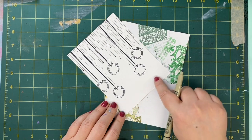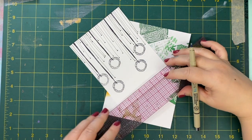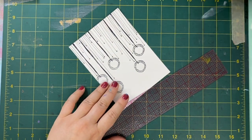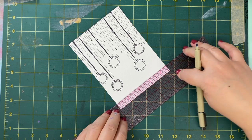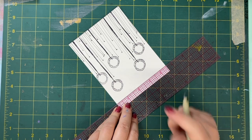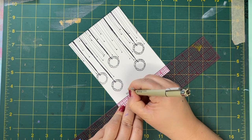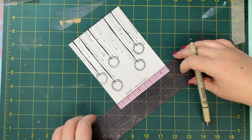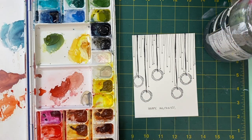And then I'm going to hand write my sentiment down at the bottom. In order to keep my handwriting straight, I'm simply going to place a see-through ruler so I can see exactly where the bottom is. So I know now that this is a straight line and I can go ahead and write in my sentiment. I think everyone hates their handwriting, but it's a great idea to start to get a little bit comfortable with it because it's a wonderful personal touch to add to all of the things that you make.